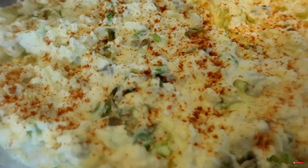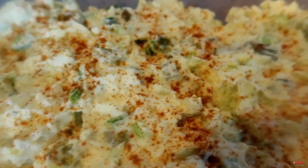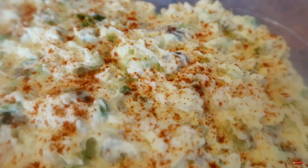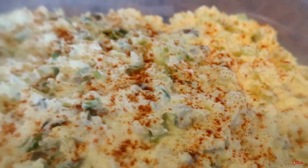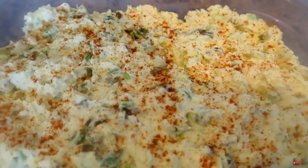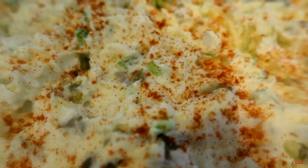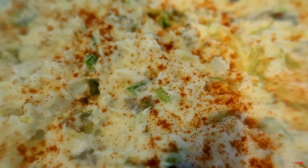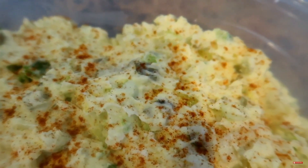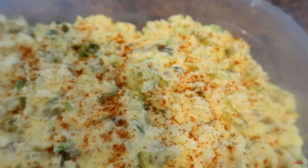This is my potato salad. I hope you guys try this recipe — it's simple, it's quick, it's good, and it's very inexpensive because everybody should have mayonnaise, eggs, mustard, and black pepper in the house. Thank you so much for watching. Please like, share, and subscribe and we will see you in the next video. I am dropping cooking videos until Monday.